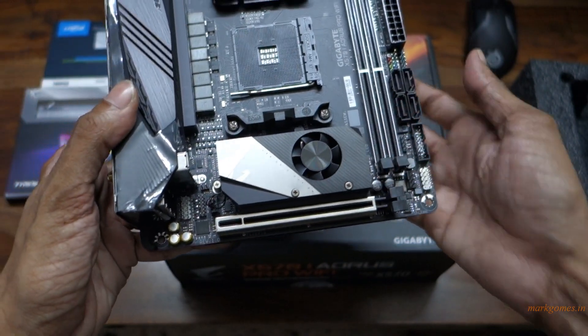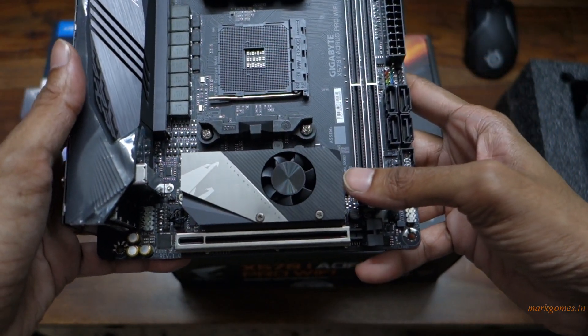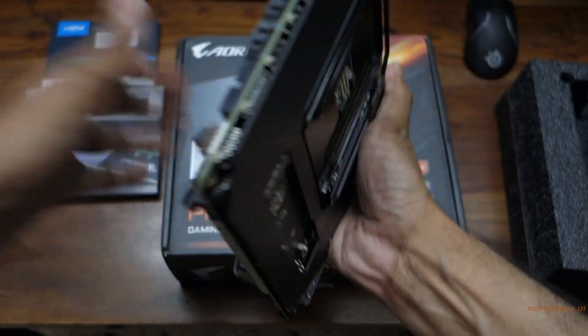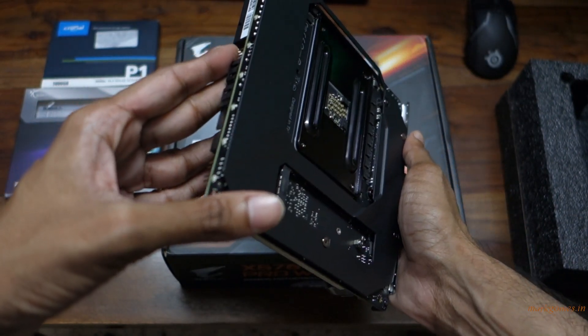Below this is the M.2 drive — there's the M.2 port over there. So this fan will keep the chipset and the M.2 drive cool as well. There is another slot at the back, so you have two M.2 connectors on this board.